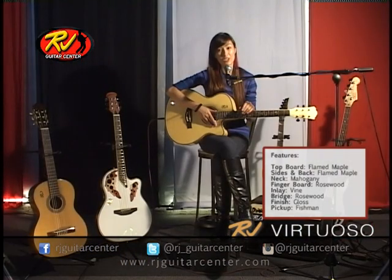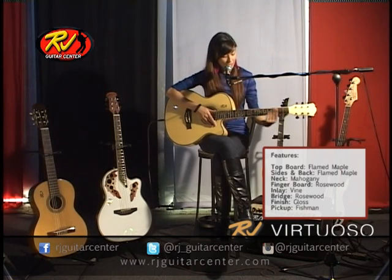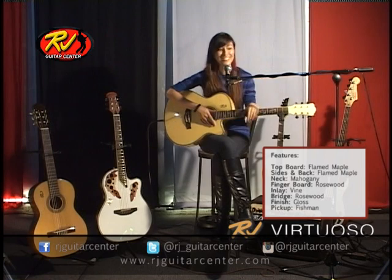What I noticed about this guitar is that it has really great action from the top of the neck all the way up. I could play open chords down here up to more of the barred chords up here without any strain on my tiny little hands.